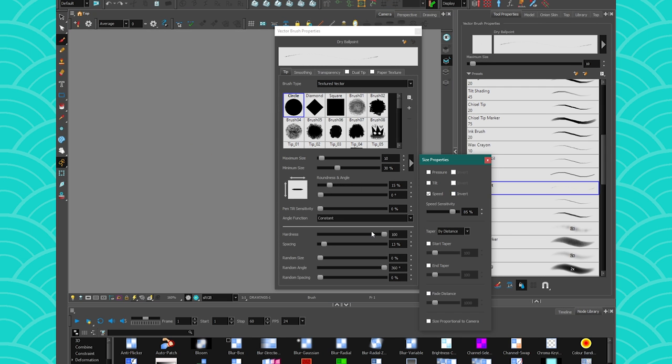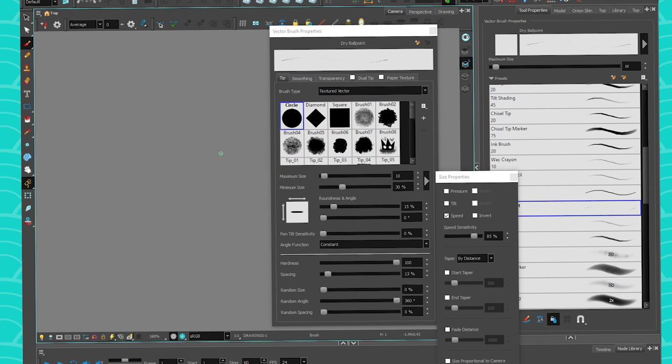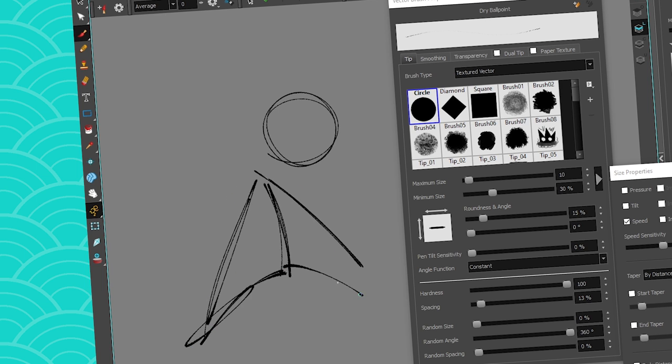The drawing engine gets modified with every version — it's really cool. Going back to draw in something as recent as Harmony 16 feels weird now, because it's changed every time more or less. So now when you try to sketch it feels so great to have a brush that feels so much more like an actual medium you would use when drawing traditionally.